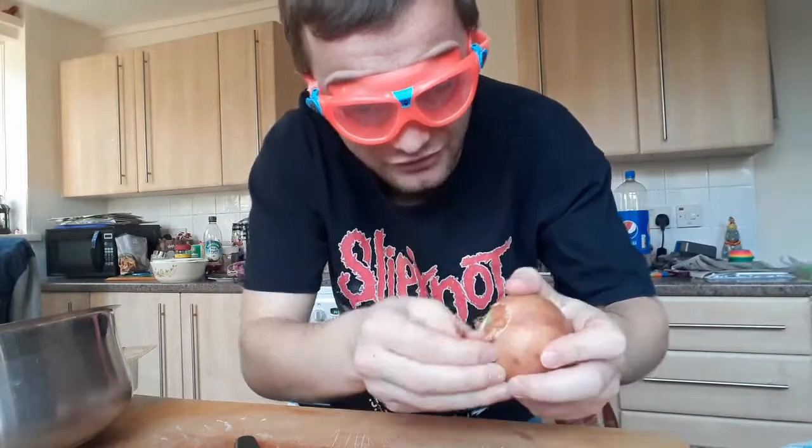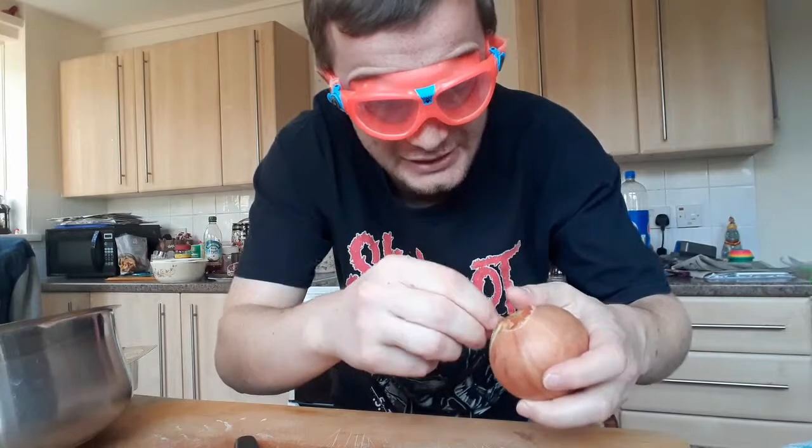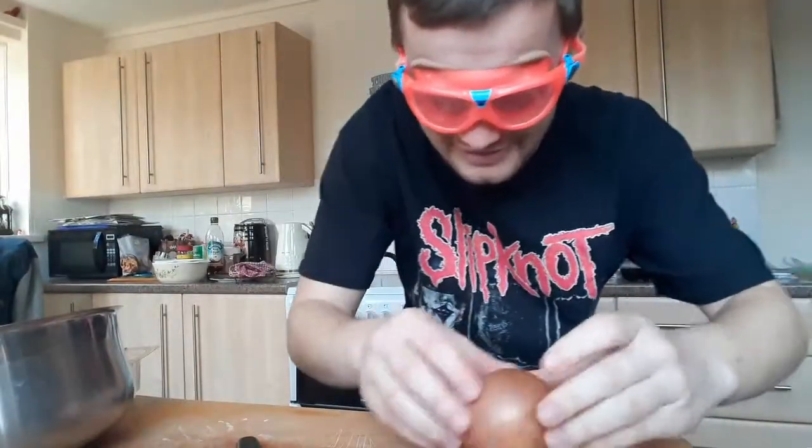I've got my goggles on because I need to do the onions now. Let's peel it off if I can get this off — oh, it's disgusting. I need to wash my hands again. Part two, let's carry on.